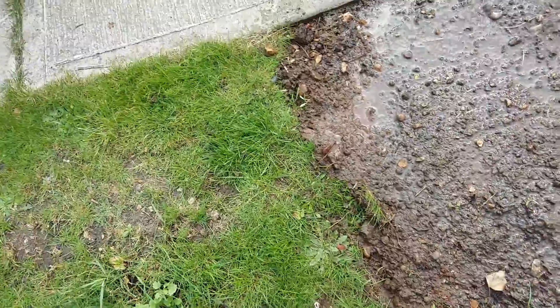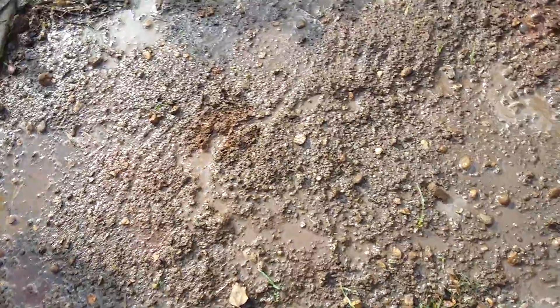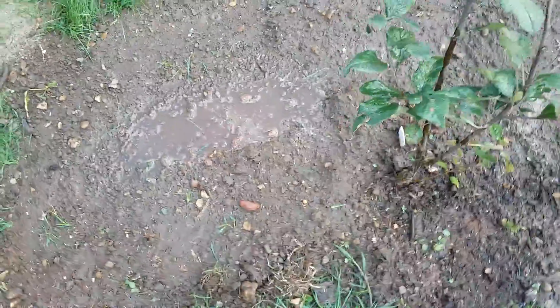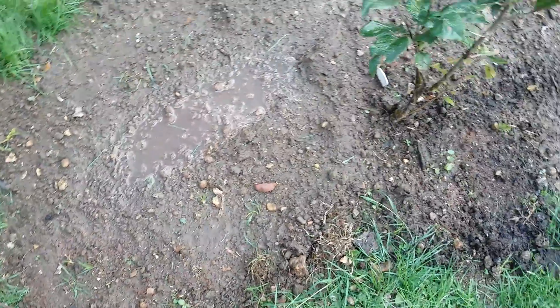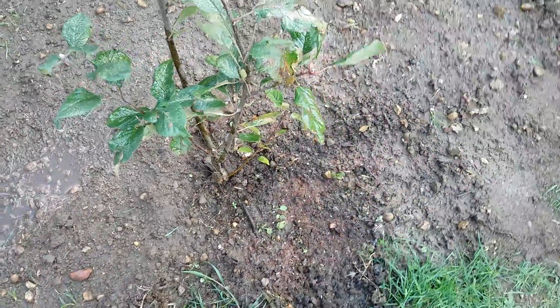That's basically how to do a little bit of patch grassing. Keep it moist and well-watered until it establishes, and then you'll have another lovely newly grassed area. One extra tip — you can put a net over it to stop birds eating the grass seed, and it will also stop animals walking on it. Any questions, post below.